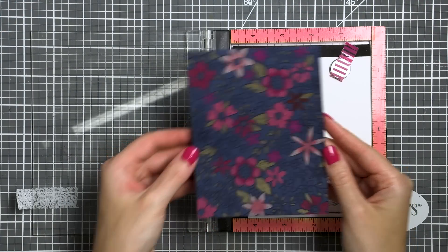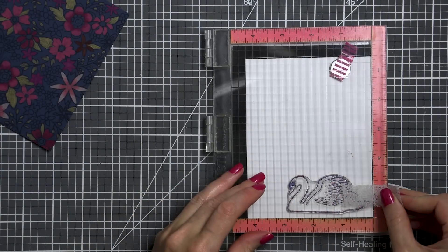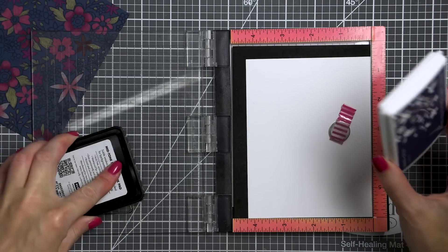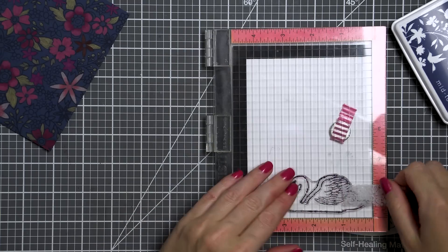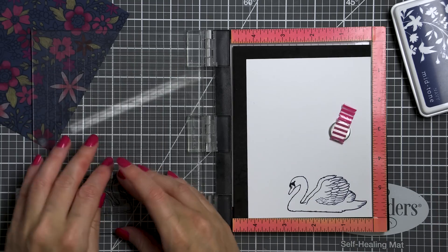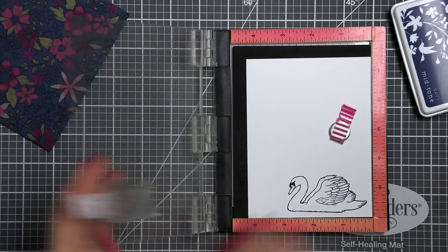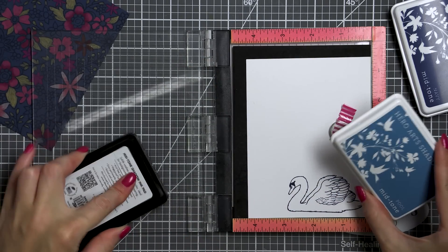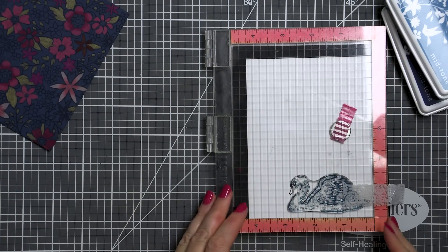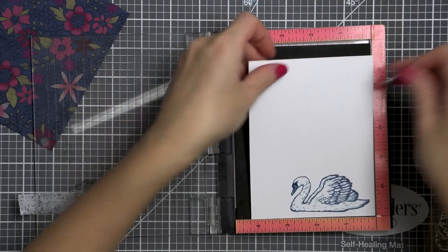Having colored this background, I moved on to stamping the focal image for this card — a gorgeous swan. I pulled out my mini MISTI tool, which I feel is a must-have stamping tool when creating with color layering stamps. It helps not only to get great ink coverage but also perfect alignment. I used navy ink for the outline layer — I just adore this dark deep blue color. For the detail layer — and this stamp set has just two layers, an outline and a detail — I used a lighter blue color called Pool. I also used the same Pool color to stamp the beak of the bird, and next I die cut the image out with a coordinating die.